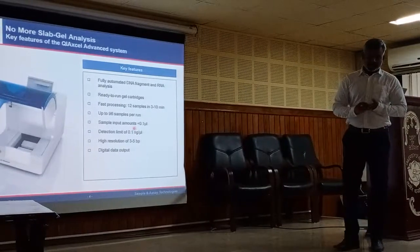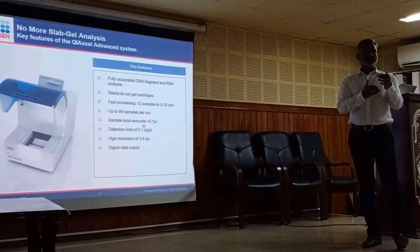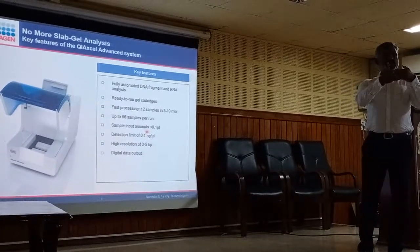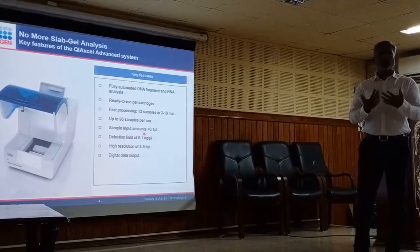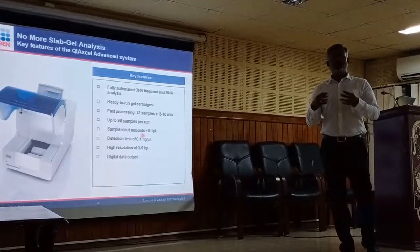High resolution is the best part of the system — with the high-resolution cartridge, the system can resolve 3 to 5 base pair bands. If you have product A at 92 base pairs and product B at 95 base pairs, you can see them as two individual bands. That is the kind of resolution we are talking about, which would normally require polyacrylamide gel — but here it is just one step.